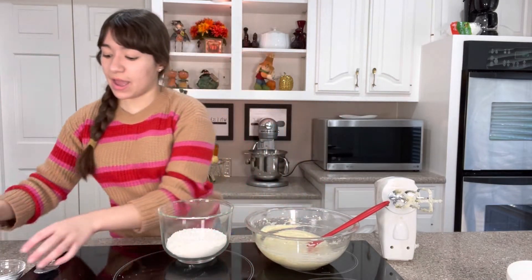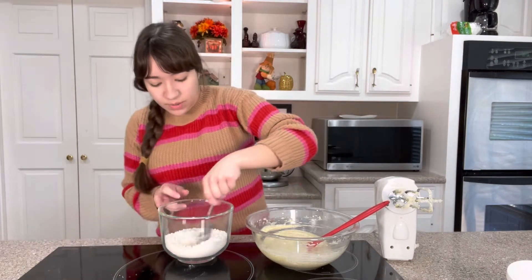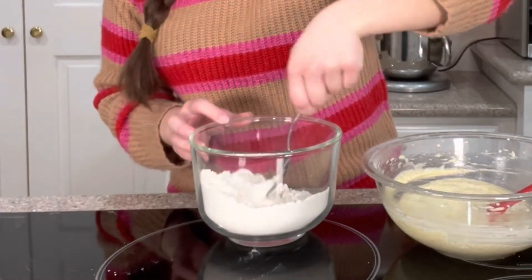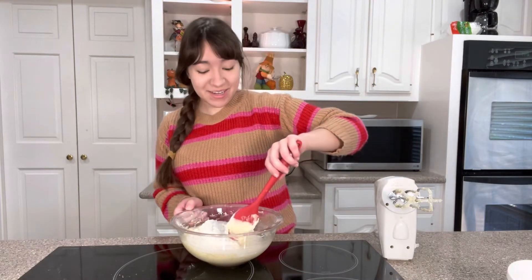I've got two cups of flour and I'm going to mix that together with a quarter teaspoon of salt and half a teaspoon of baking soda — just give it a quick stir. And then I'm going to pour the dry ingredients into the wet ingredients and stir that together.